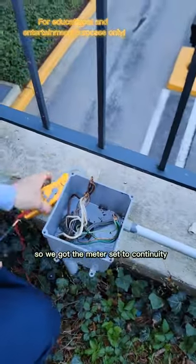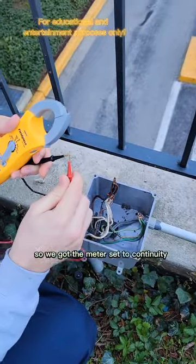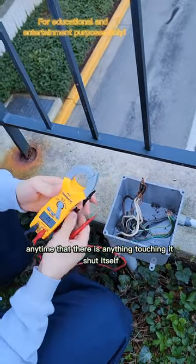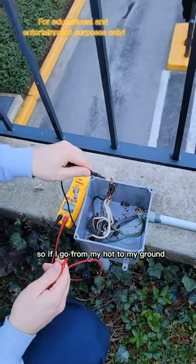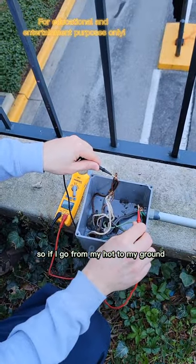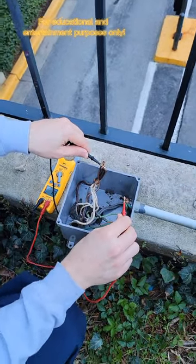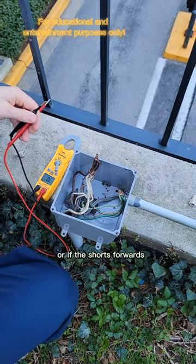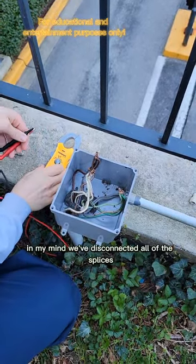I'm going to check for some shorts now. The meter is set to continuity — it'll beep any time anything is touching itself. Going from my hot to my ground, I have continuity, which means there's a short somewhere. Now I have to start disconnecting wires and figure out if the short is backwards or forwards.